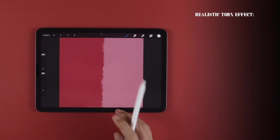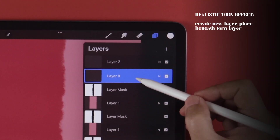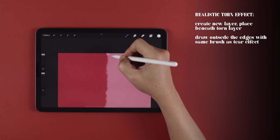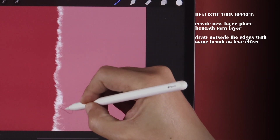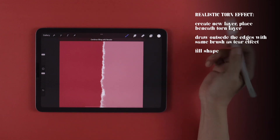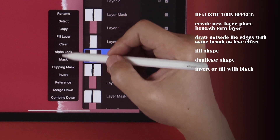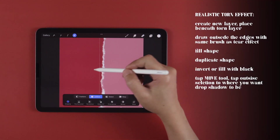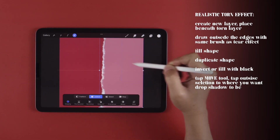Now, to make your tears look extra realistic, let's create a new layer. Drag it beneath your torn layer, and with pure white, draw outside the edge of the tear with the same brush you masked your image with. Fill in the shape, duplicate it, tap on the duplicate layer, and choose Invert. With the Move tool, offset the layer by tapping outside the selection in the direction you want, to create a slight drop shadow.